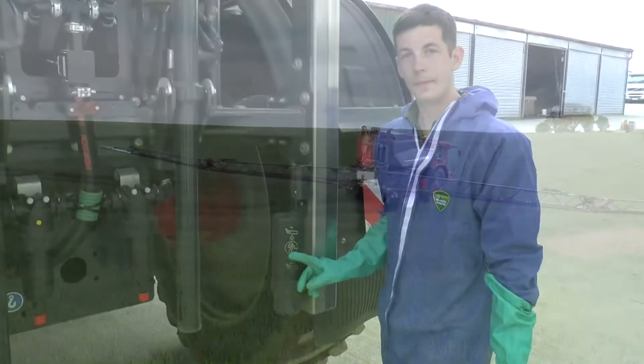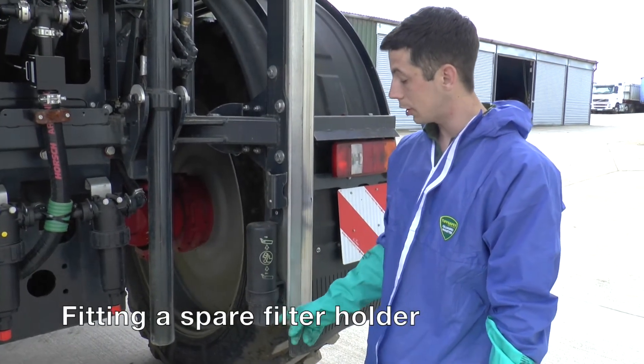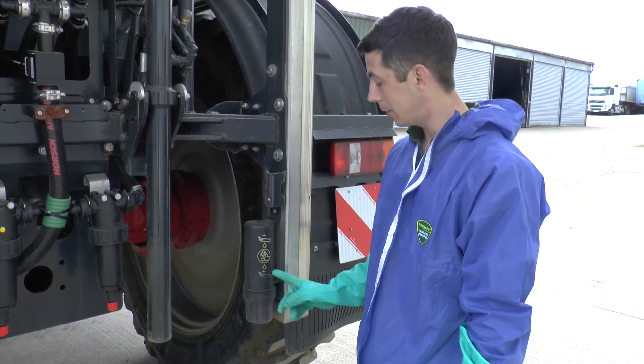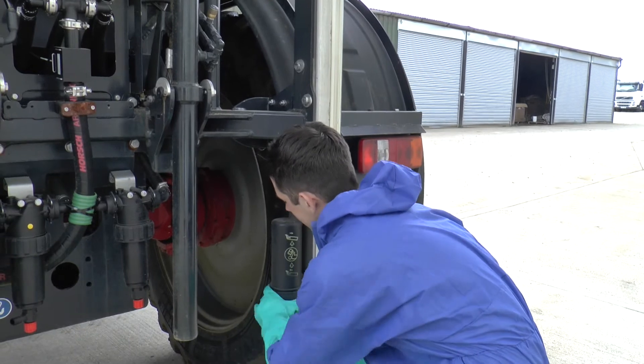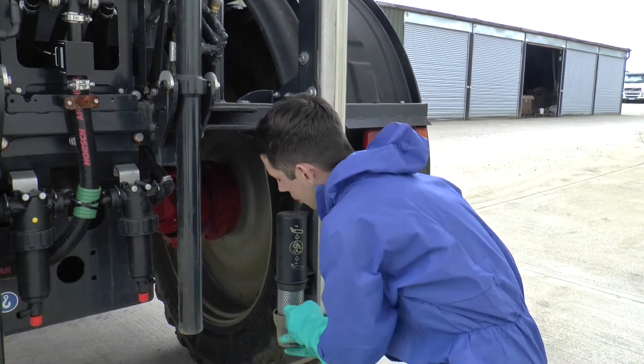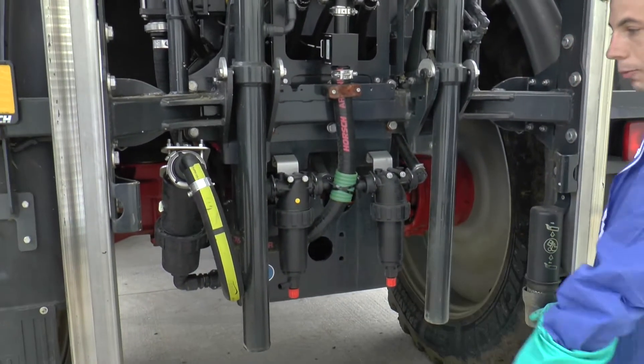Top tips. Basically on the back of the sprayer I've put on an old instruction tube — it's the perfect size for our filters and I can easily unscrew it and drop the filter out and switch it straight to here really quickly.